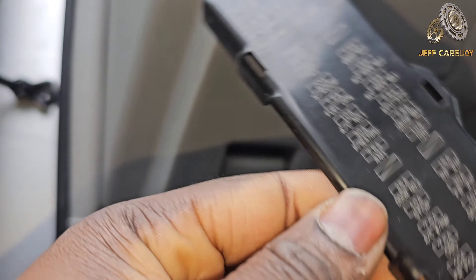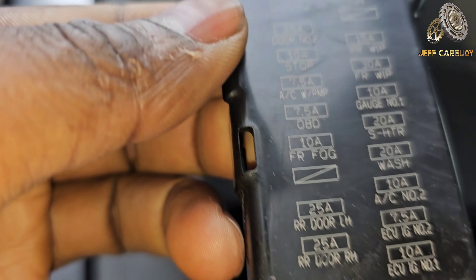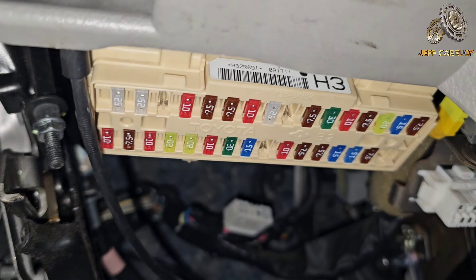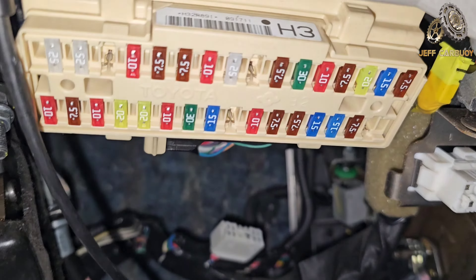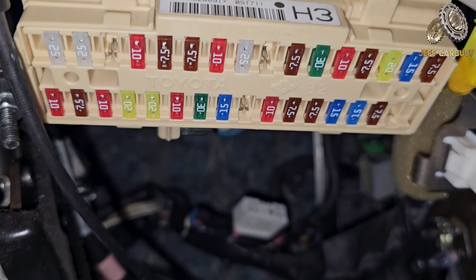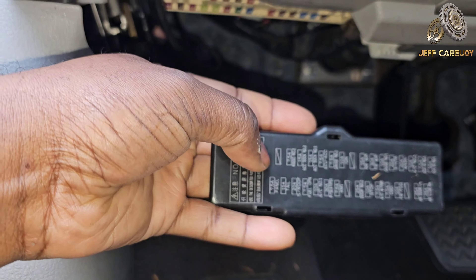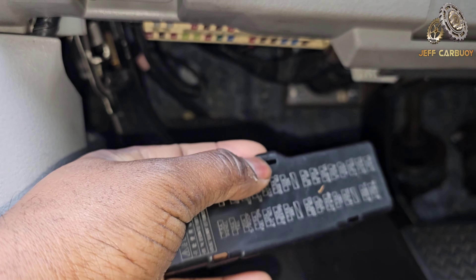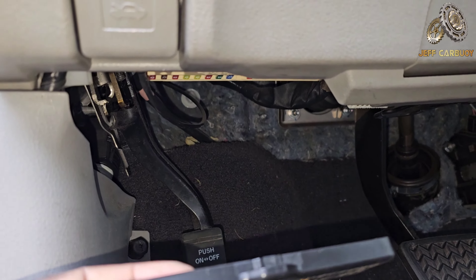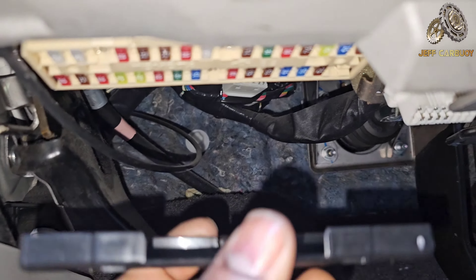Right here. Another thing you're going to note on that fuse box — you'll see some spaces that are missing fuses. If you look here, you might think that you're missing some fuses, but if you check on the cover, you'll notice those areas where the fuses appear missing have a little box with a diagonal line closing the box — that means that fuse is not needed, so it's not actually missing a fuse.